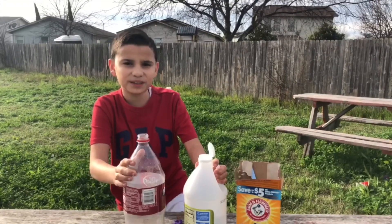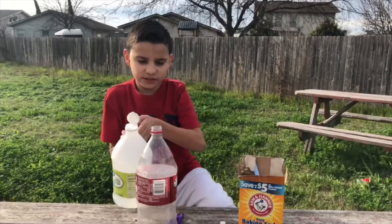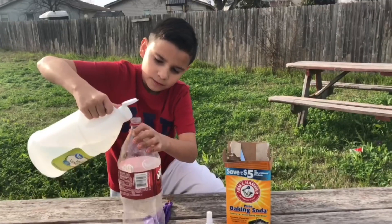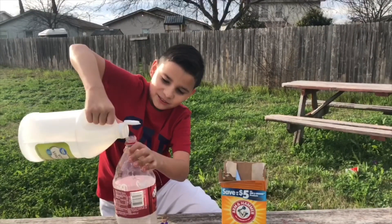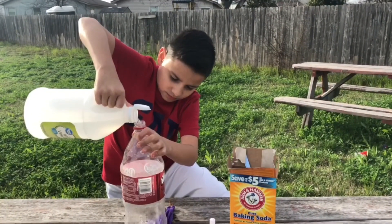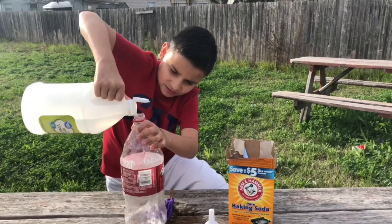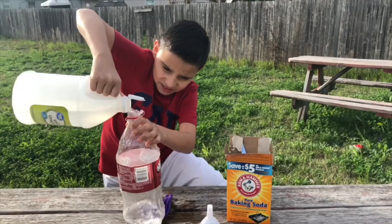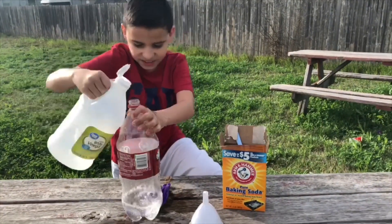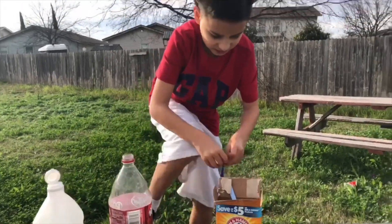Use any bottle you want. Today we're going to pour vinegar first. This is the first thing you do for this experiment. Okay, that's enough vinegar. Now let's go to the baking soda part.